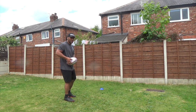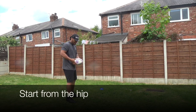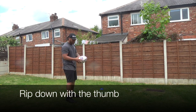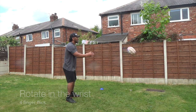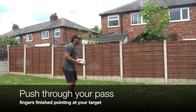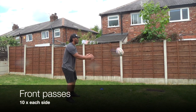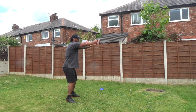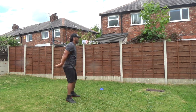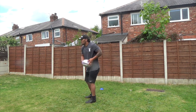Here we're going to do the same thing — we're going to do the passing forward, starting on the other side. Now we'll switch sides — same thing.